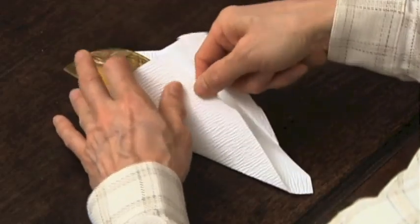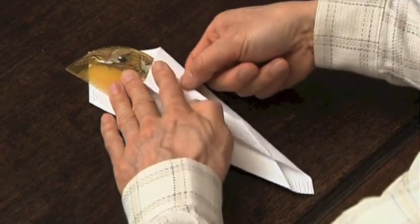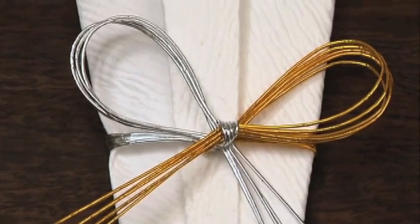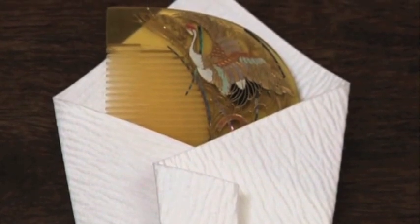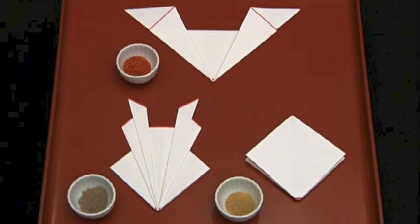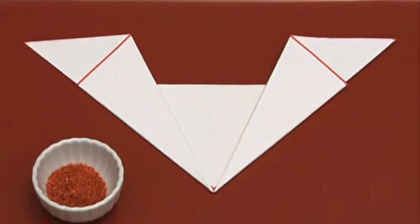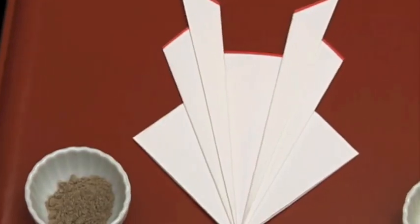Various techniques are used to ensure the package is easy to open. Some part of the gift is generally left exposed, so it's easy to see what's inside. For powders and other contents that spill easily, the package can't be left open. In this case, what's inside is indicated by the shape.